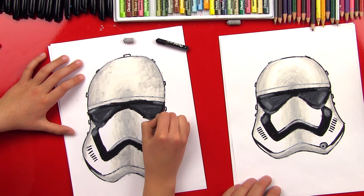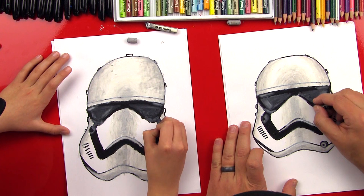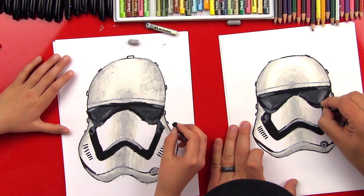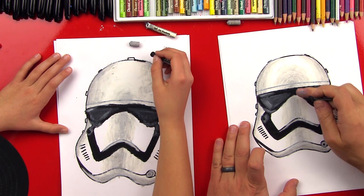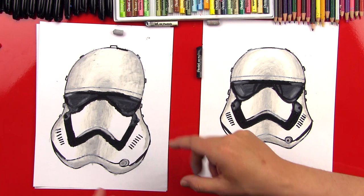One last thing — we'll come back in here and put the holes that were in his cheek piece, going back over that white. Then I'm just going to outline that bottom part under his eyes. He looks super awesome, and I love how you shaded him because he looks really 3D. Did you have fun? I love this helmet and I also love the old helmet.